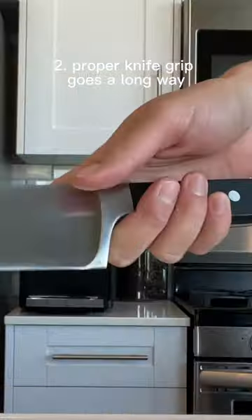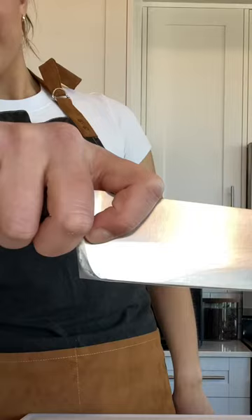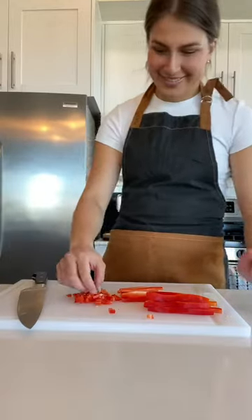Number two, learning how to hold your knife properly will make your prepping process much more efficient. Your middle, ring, and pinky fingers hold the base of the knife. Your thumb is right next to the bolster, and your index finger should wrap around as such. To avoid injury, use the claw technique with your other hand, making sure your index finger guides your knife. This way, if you literally closed your eyes, you wouldn't cut yourself because you know exactly where your knife is.